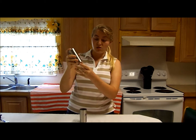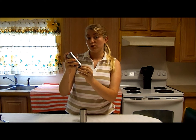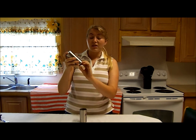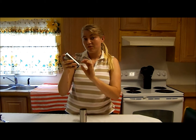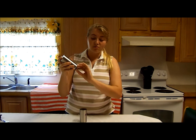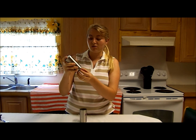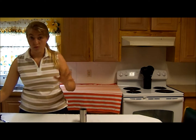Also, I didn't mention this — the knob here can be adjusted to how fine you want your grounds. Righty tighty, lefty loosey. So the tighter, the finer the grounds; the more to the left, the looser, the more coarse the ground you're going to get. Just a tip on that.